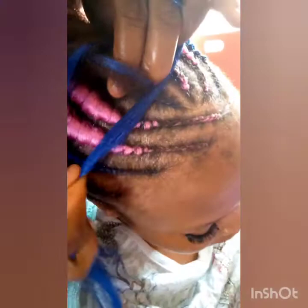Don't make it too tight if you are doing cornrows, to avoid the edges breaking. That is why you need to weave it from the starting point as a normal cornrow before you begin the Ghana bridge feeding.